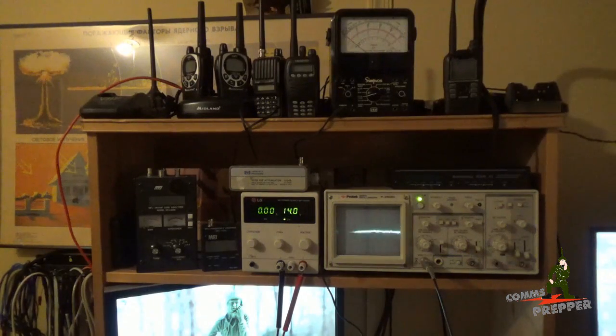Hello YouTube Preppers, this is DeCommsPrepper and in this video I'd like to talk about test equipment. For those of you just getting into the amateur radio hobby, or looking to establish an emergency communications plan for yourself, or as part of a prepper group, or have maintenance responsibilities for a ham radio club station and its equipment or a prepper group and its equipment, the time is going to come when you're going to have to start getting some test equipment to help maintain that equipment.